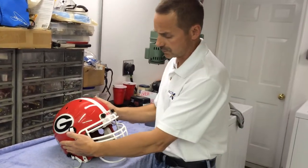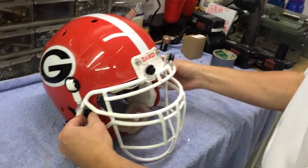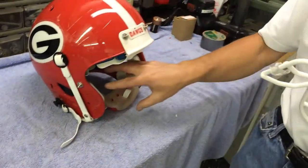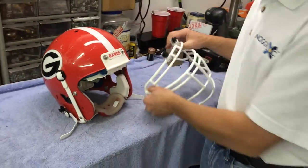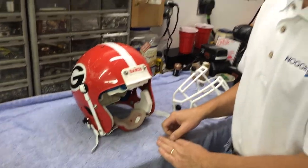just as quickly — if you can imagine the player laying on the ground — pop these two clips off, pop these two clips off the side, and just that quickly you get immediate access to the airway. Also, giving the ability to spread that helmet to get immediate access to the athlete in the event of a neck, face, or spinal cord injury.